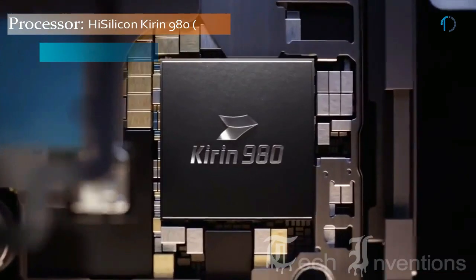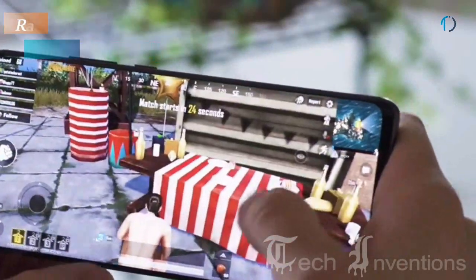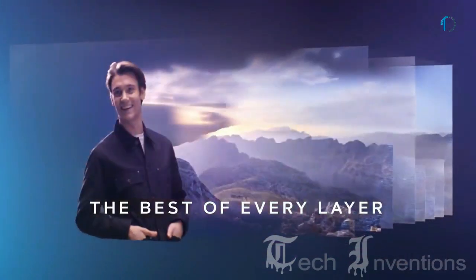The smartphone is based on an octa-core HiSilicon Kirin 980 7nm chipset and packed with 6GB and 8GB of RAM depending on the version. The P30 Pro is one of the most versatile camera phones around, providing the best imaging capability.